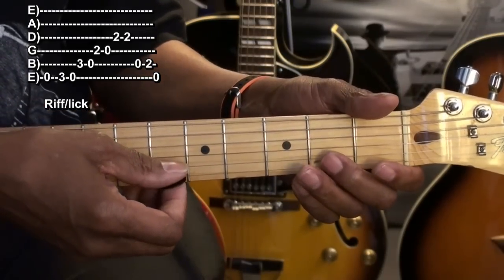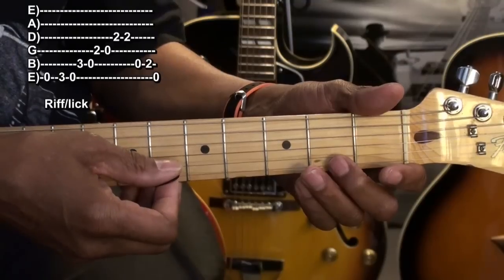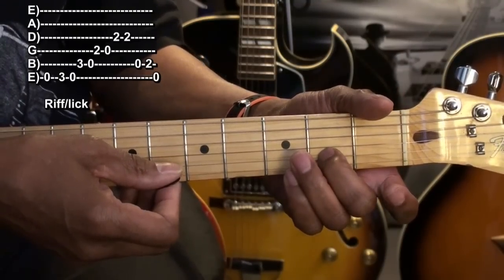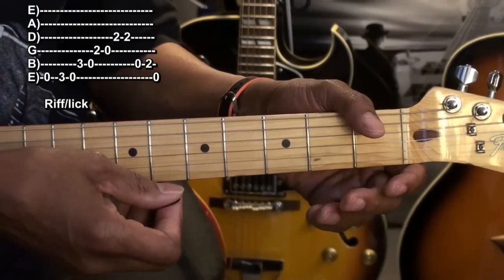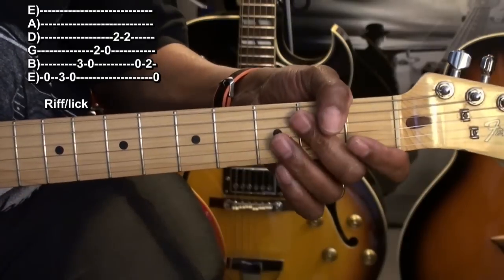We'll follow that with the open B string, second fret B string, and the open E string. And that ends our riff. So our riff goes like this.